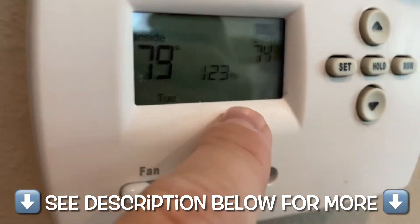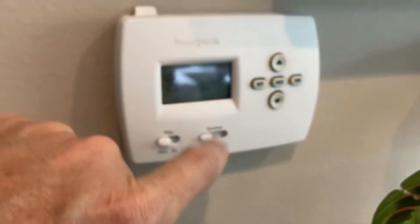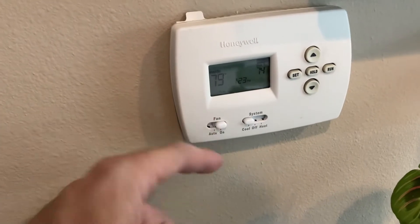I've got a Honeywell thermostat here. I went to turn it on and it says 'cool on' and it's blinking, and there's no fan or anything — no air coming out.